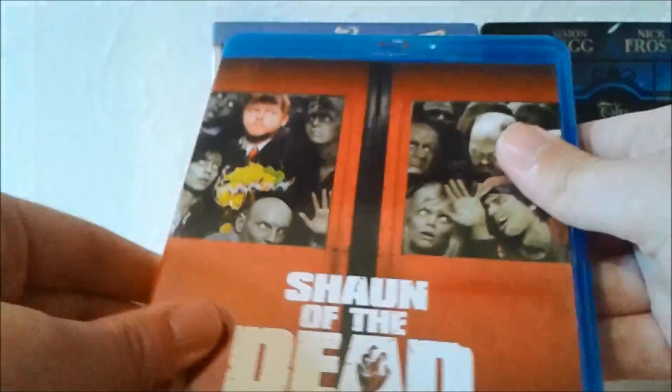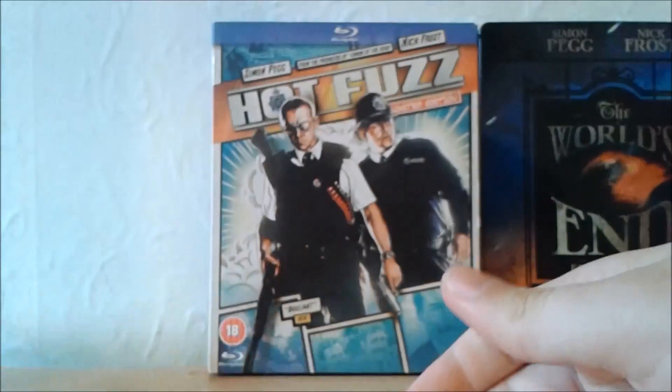That's Shaun of the Dead — really great film, and definitely one I would recommend. First the Blu-ray disc, so that is Shaun of the Dead.